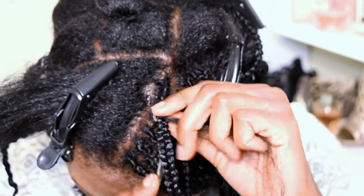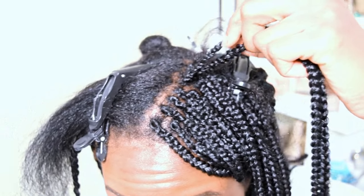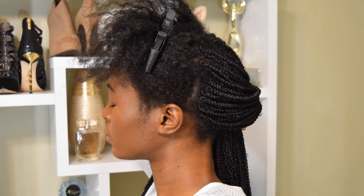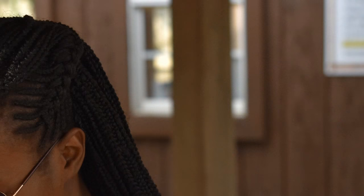This is what my hair was looking like when I was halfway done with the front. I will put my removal video really close to this video so you can see how to remove them. Thank you so much for watching. If you follow my Instagram, you've probably already seen some pictures. Don't forget to subscribe, comment, and share — I will talk to you in the next video. Bye!